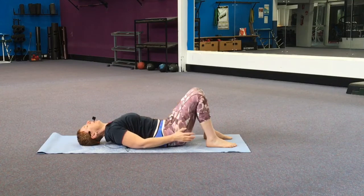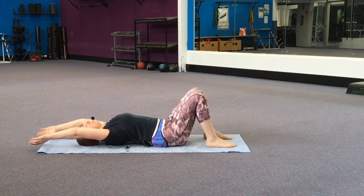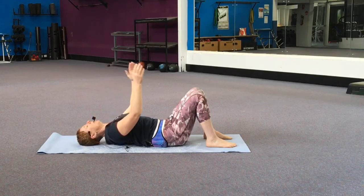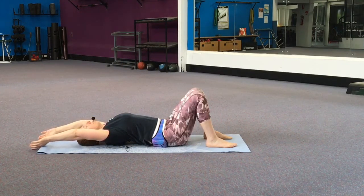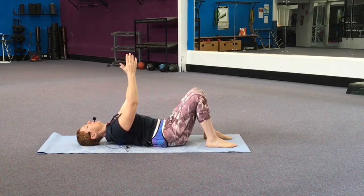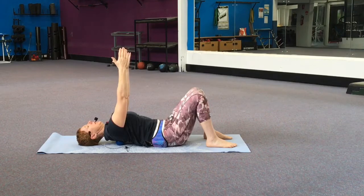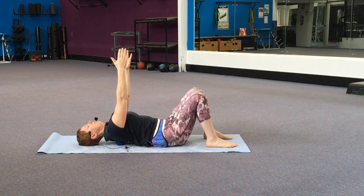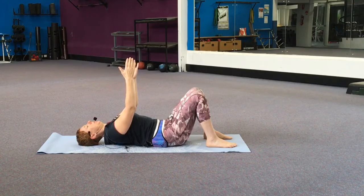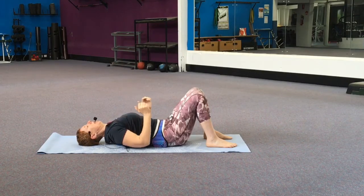Just doing a couple more of those as you feel yourself starting to loosen up — you may be able to get your arms a bit further over. One more time, and as you come back, keep the arms just above the chest, arms facing in, drawing your chin towards your throat. Reach your fingertips up towards the ceiling and as you exhale, squeeze the shoulder blades together. Maybe two or three more — stretching up and squeezing down. If you need to rest at any time, you can bring your arms back to the floor or take them out. After your last one, bring your arms to the floor and relax around the shoulders.